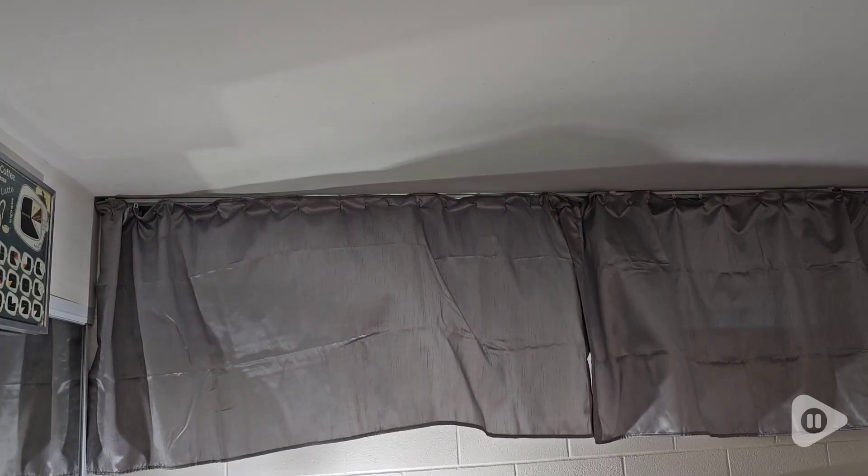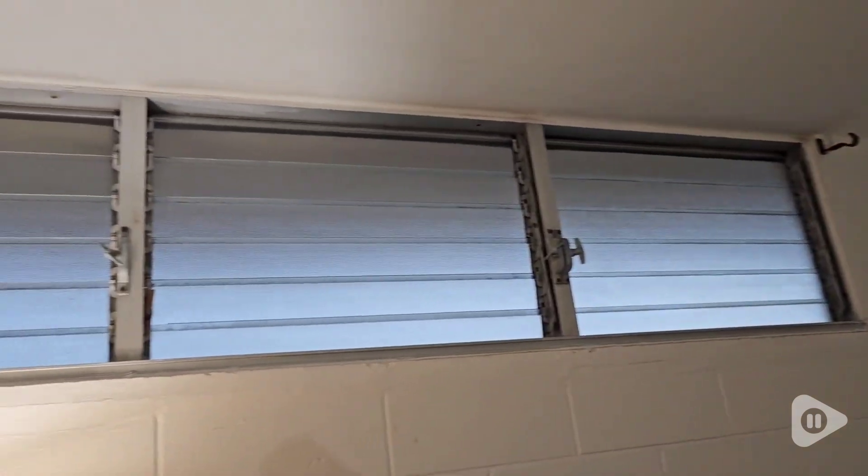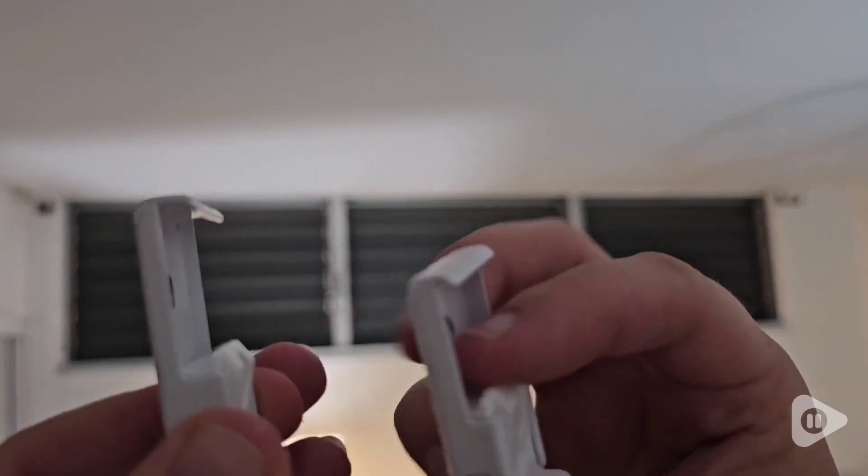Hi guys, Robin here with WTI. Are you looking for something simple and sleek for your curtains? Then look no further than this right here — the Tippi Ace Ceiling Mount Telescopic Curtain Track. I have the largest size, which goes from 5 foot 0.74 to 10.8 foot.